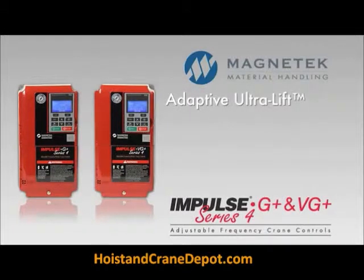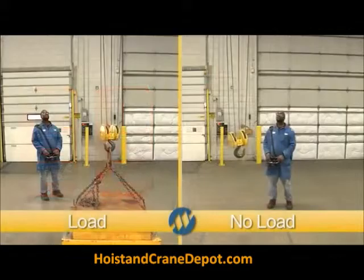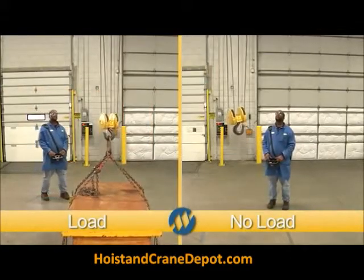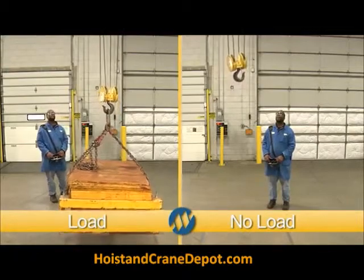The adaptive ultralift feature balances safety and speed by creating two modes of operation: constant torque lifting mode, and a constant horsepower mode. Both save valuable time, all done without the need for any additional operator input.